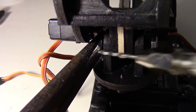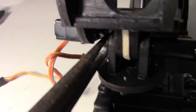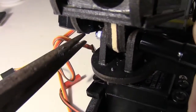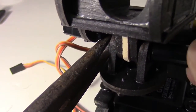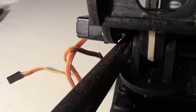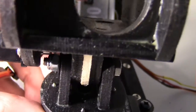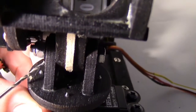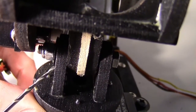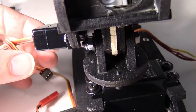Then another washer on this side and the locking nut. I'm just going to tighten it down. That looks pretty good — the nut is in place but not really tight against the wood or the washer. It's locked down but it's also got a little play there; I don't want any friction.